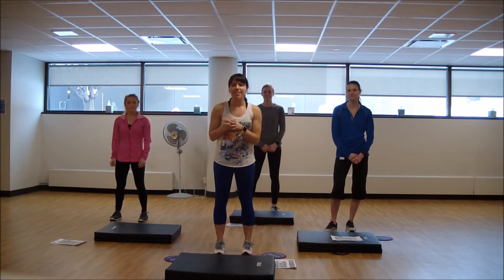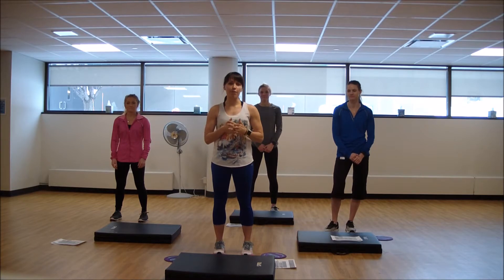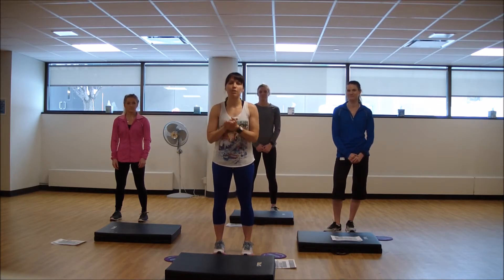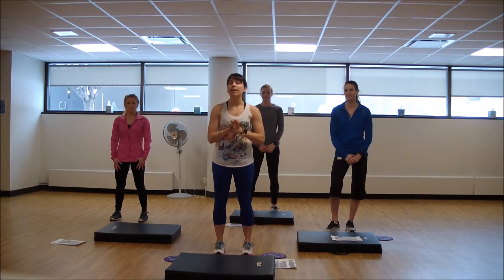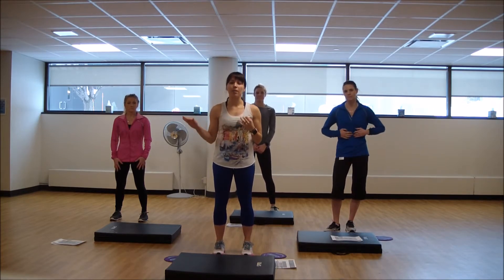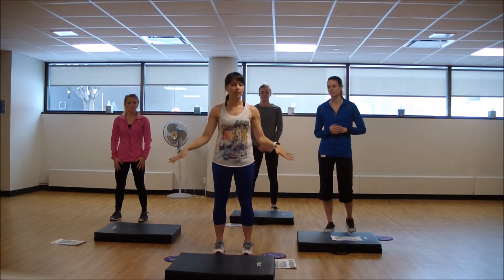Welcome to your monthly YouTube video. This month we are featuring our HIIT format with our gliders, which is also our equipment of the month. Give them a shot if you haven't tried them before. If you're at home or traveling, you can use paper plates on carpet or a towel on a nice floor like this.